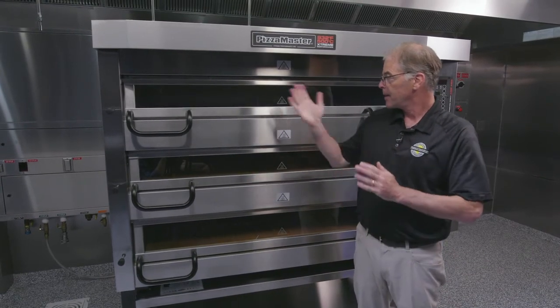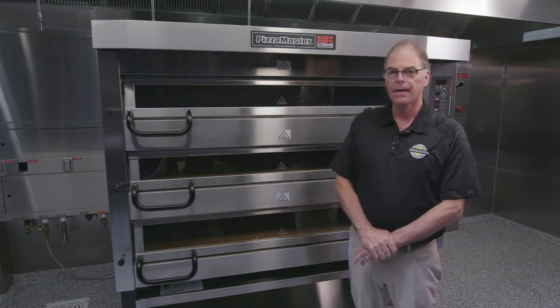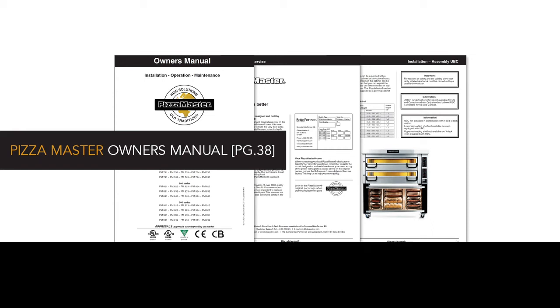It's a great oven. That basically describes the window cleaning, the maintenance, and a couple of general tips. Thank you. Please refer to the owner's manual that came with your Pizza Master Oven for further details on what you've learned in this video. We've also set up a knowledge center on our website where you can view all of our support videos on a variety of Pizza Master topics.